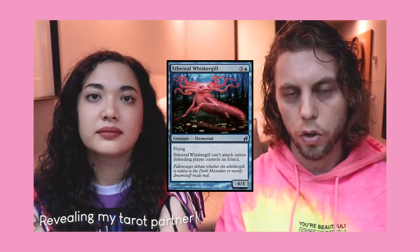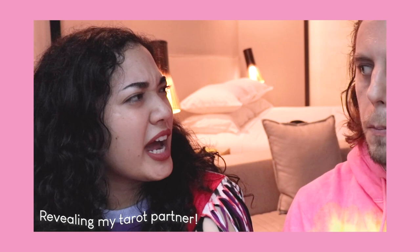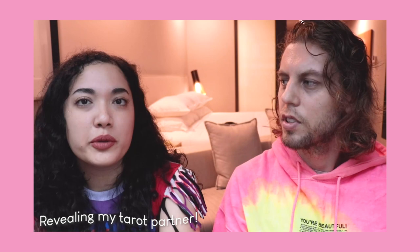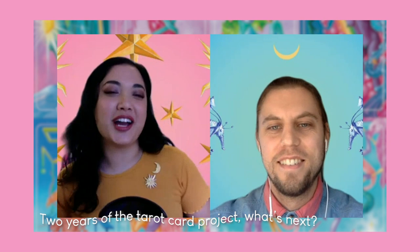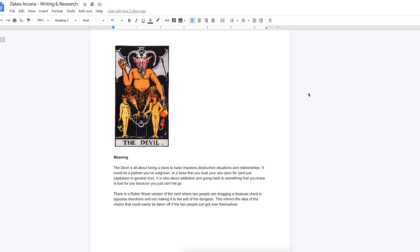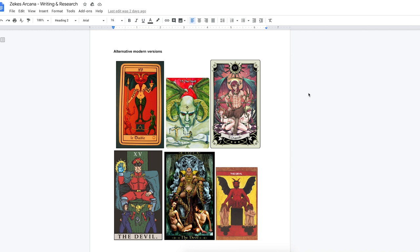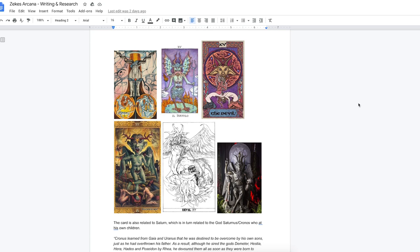With the tarot cards, because I'm not very well versed with each card, I have Julian who is my tarot card partner. He researches a lot of the cards and gives me a brief so I also know what essential elements need to be kept in a tarot card. He also finds and accumulates a bunch of other tarot cards that may have accomplished the intention of the card. We also have a weekly phone call where we discuss each card and pick and choose elements that we think are essential and some that can probably be cut out.